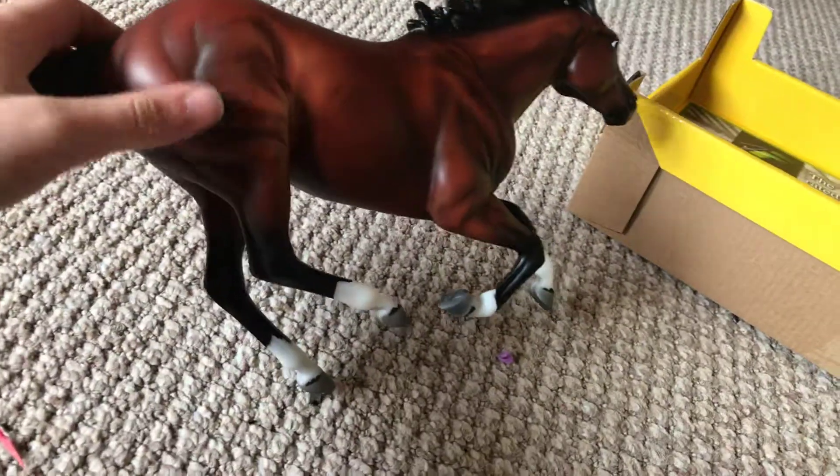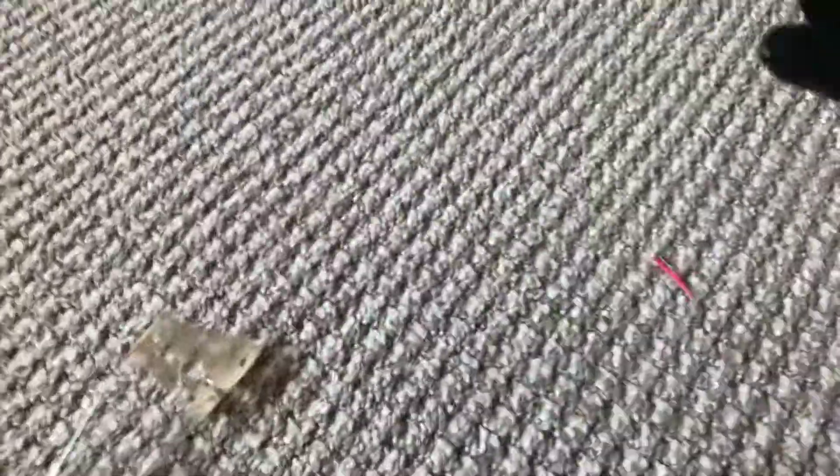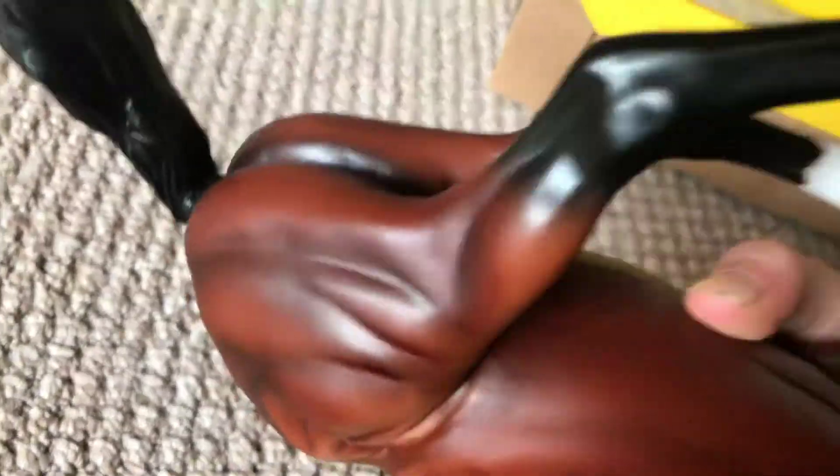Here he is. He is an absolutely amazing horse. This traditional is absolutely amazing. Bay color. He looks a lot like Joey from War Horse. I'll just put him on the stand — he has a little peg in his hoof that goes into the peg hole. Here he is. This is an absolute show stunner, except for the stupid little scratch on his hoof.